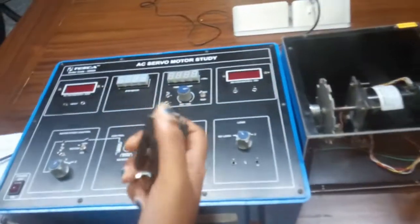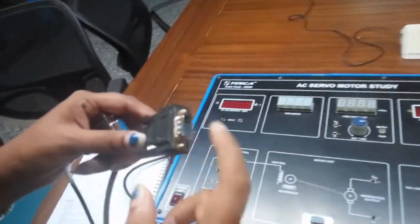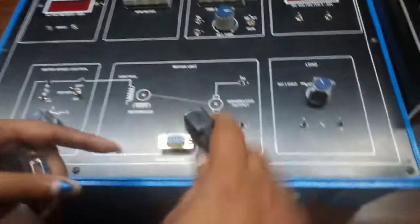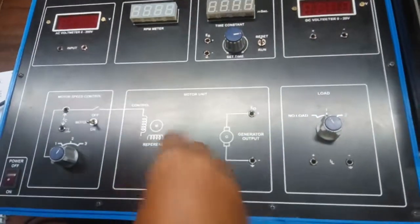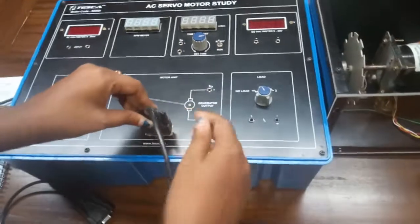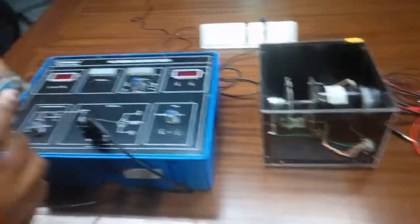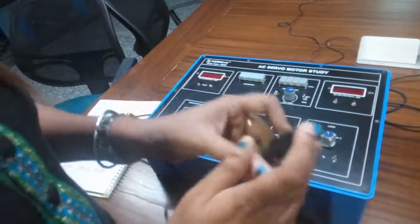Connect the motor with the kit using this cable. Connect the male portion here like this, and connect this part to the motor.